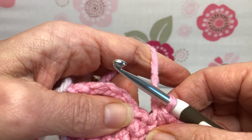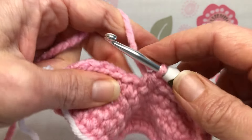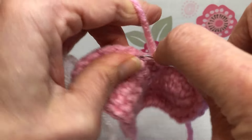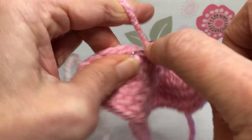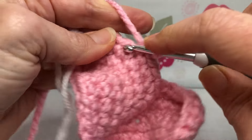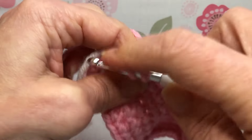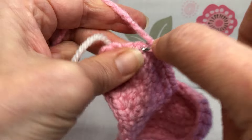After the single crochet two together, we're going to single crochet the next three stitches: one single crochet, two single crochet, three single crochet. Then put two single crochets in the next stitch — one and two. Then single crochet in your last stitch.